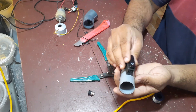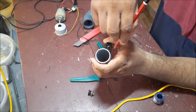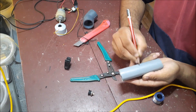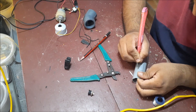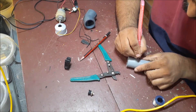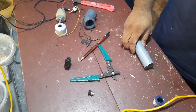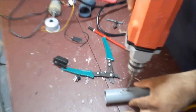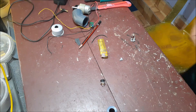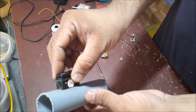We have to install the push switch. This is the P3 pipe. We have to install the push switch correctly. Let's install the switch back.